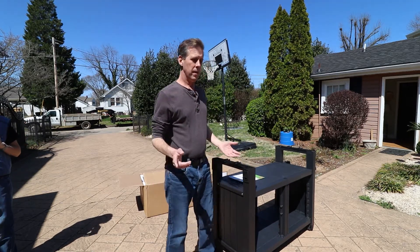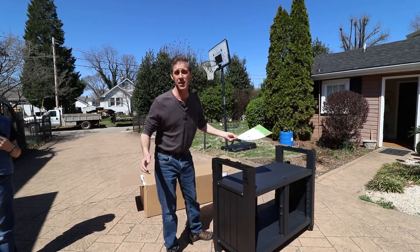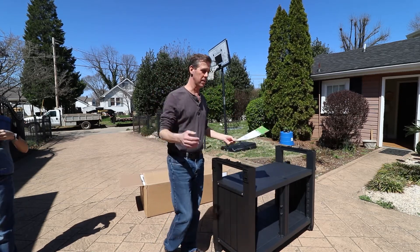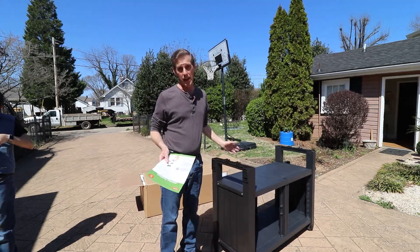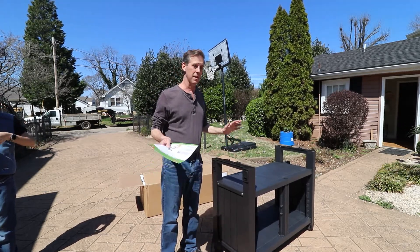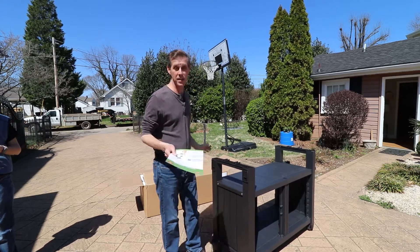Hi there. This is a Keeter table that we bought. I wasn't planning on doing a video on it because I thought it was just a table, but upon starting to build it I have to say I'm impressed — so I was like, okay, you should know about this.